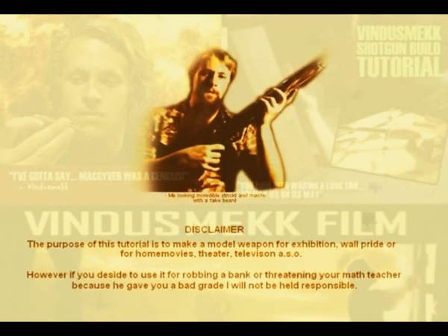Take a look at the photograph. That's me, the author, holding my homemade shotgun and wearing a fake beard. Shut up kitty cat, not now.